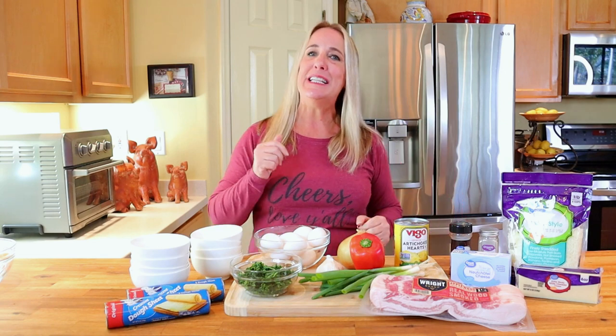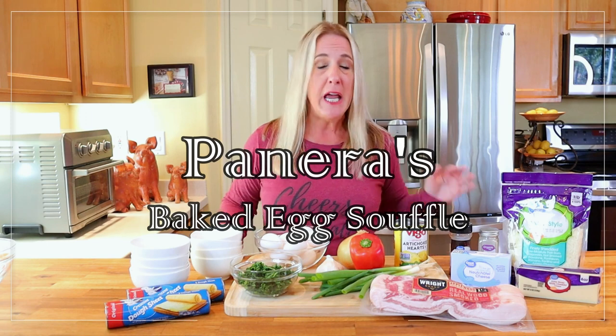We all recognize Panera for their great soups, salads, sandwiches, and of course breads, but unfortunately Panera is also well known for their hefty price tag. Welcome to Restaurant Recipe Recreations! In this video I'll be teaching you how to make the Panera egg souffles right in your very own kitchen and do away with the expensive restaurant bill.